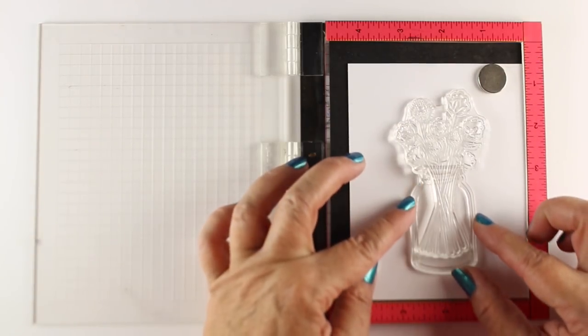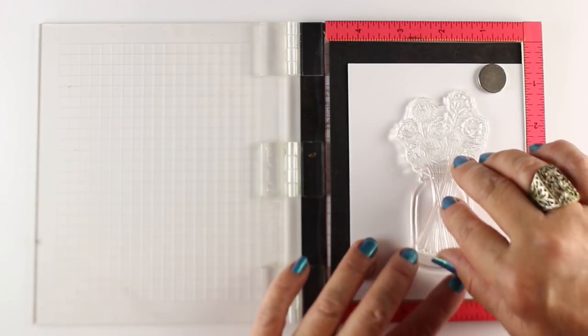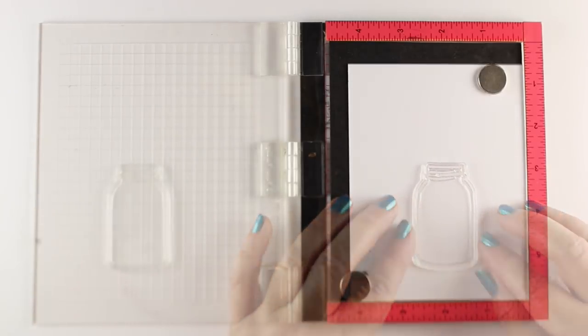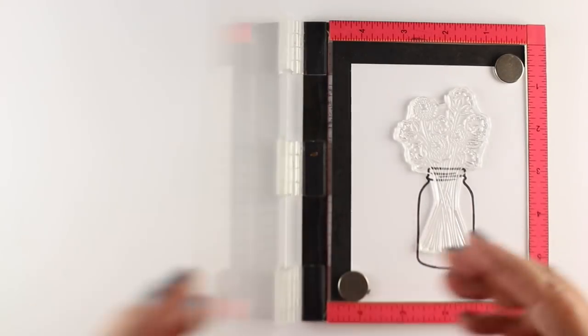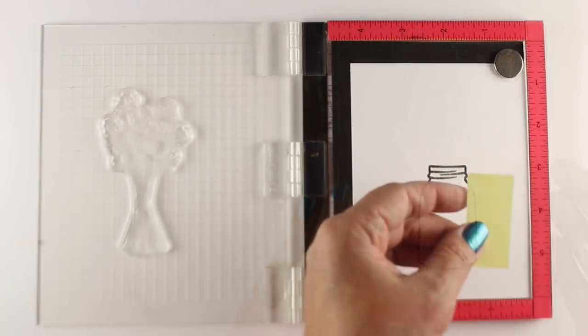Some of you may have seen that on my Instagram. In order to get the placement right, I stacked the stamps up in the MISTI just so I could make sure I had enough room. I might have stamped one earlier with the jar too high and ran out of space for my flowers. Stamping in Lawn Fawn's Jet Black and then laid my flowers in there so now I know where they're going to line up.